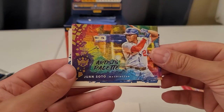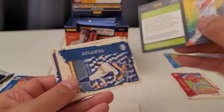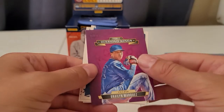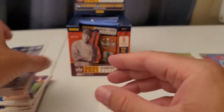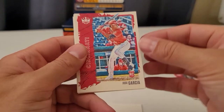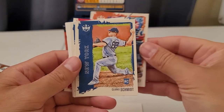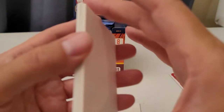And then we have a Juan Soto artist's palette. If you've been collecting Diamond Kings you're familiar with this card style. Tucker Davidson rookie and Braylon Marquez — I'm not familiar with him. We got one of those gray framed cards. Jose Garcia, Buster Posey — very cool. Clark Schmidt rookie, Ted Williams, and DJ LeMahieu.